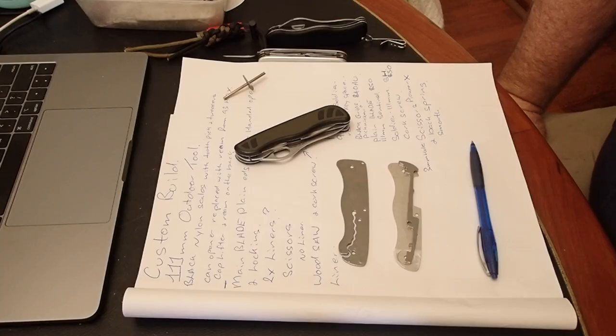Hi guys, it's Mike here from KS Bushcraft Down Under. Today I'm going to be visually disassembling the Victorinox Outdoor Tool.